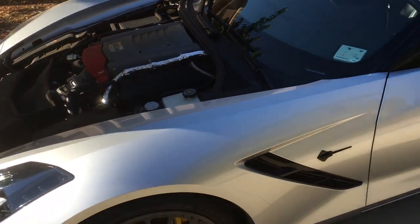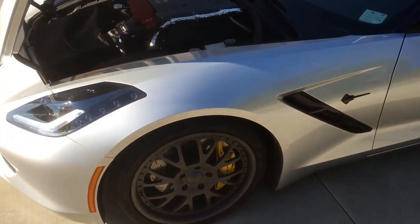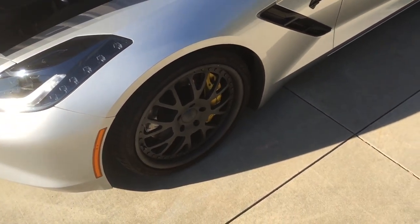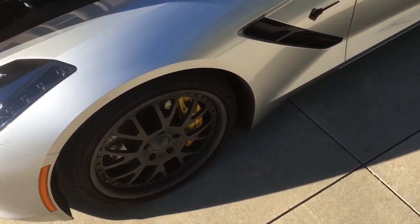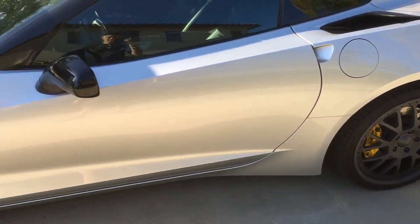This is a 2016 Stingray. It's an LT1. I couldn't afford anything more, but I did have to fix up the wheels a little bit. Those are custom offsets, front and rear.